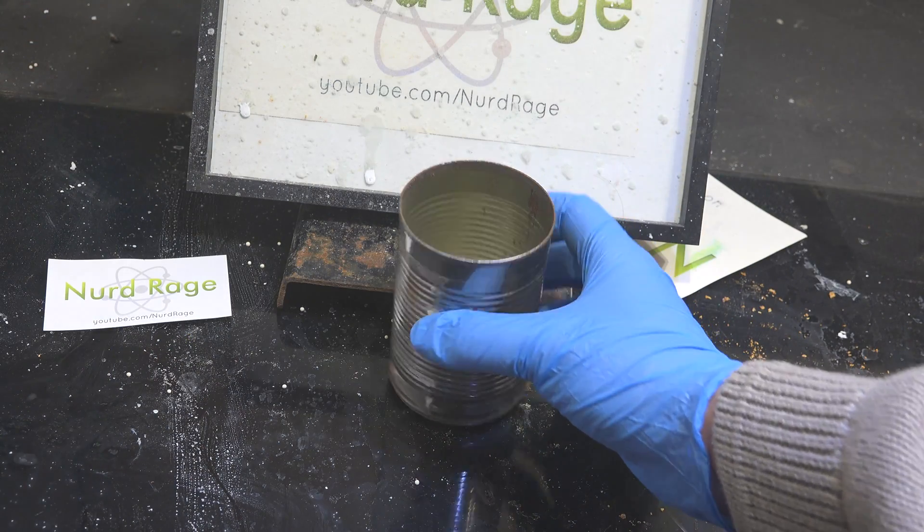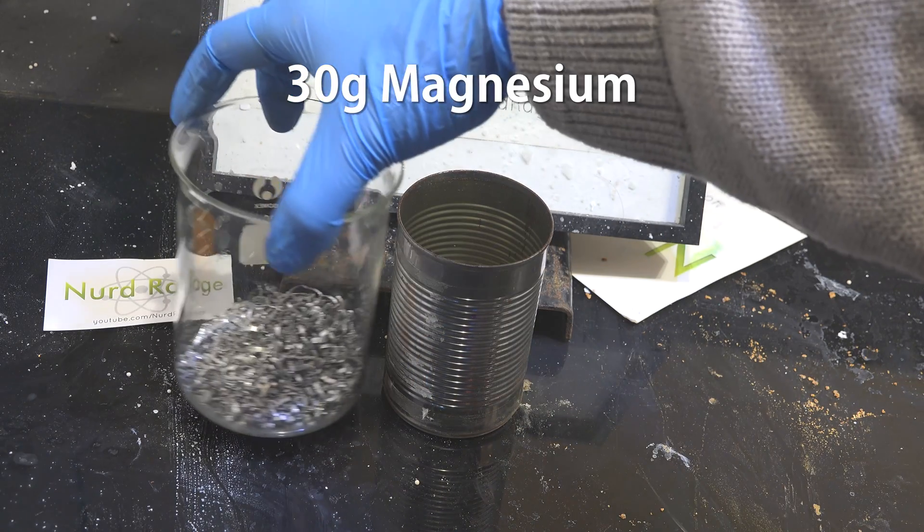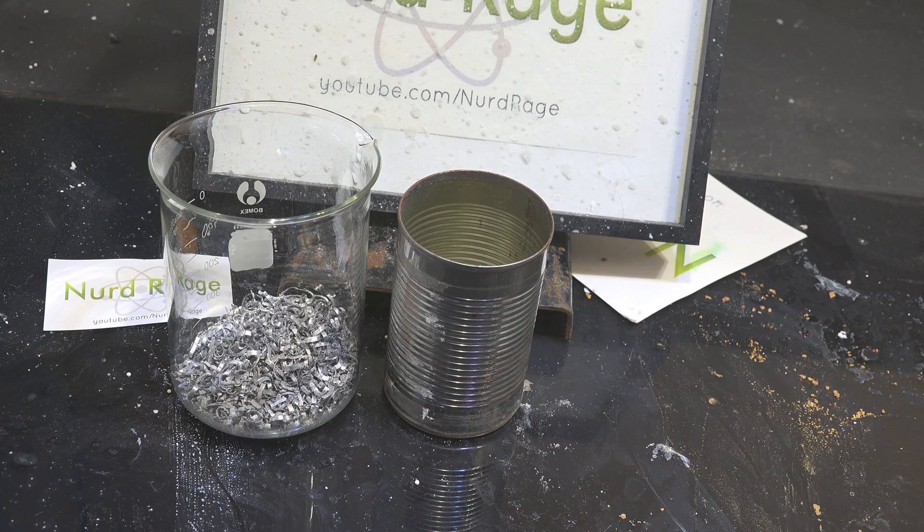First get a steel container. I'm using a steel soup can. Now we get 30g of magnesium metal turnings. Magnesium powder is much better but all I had was these turnings.